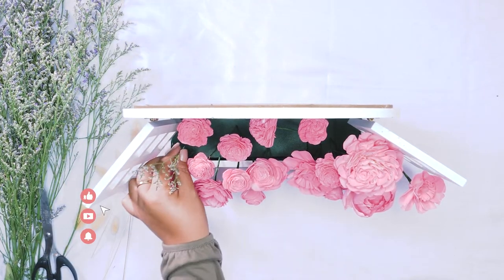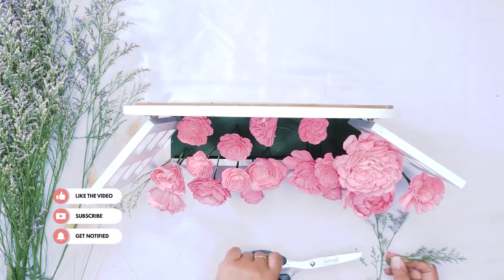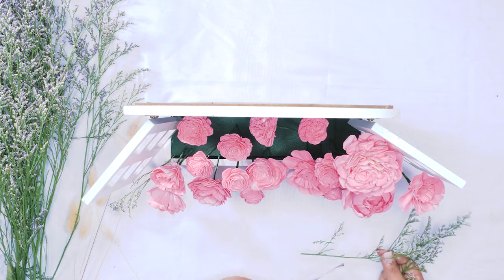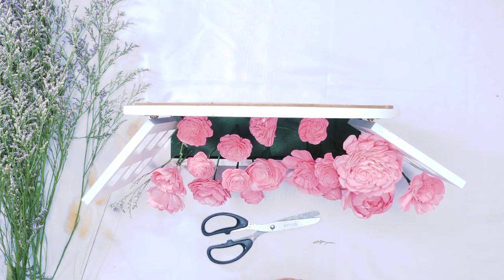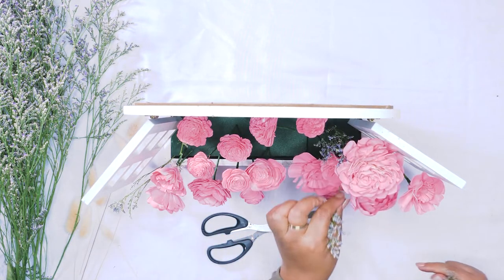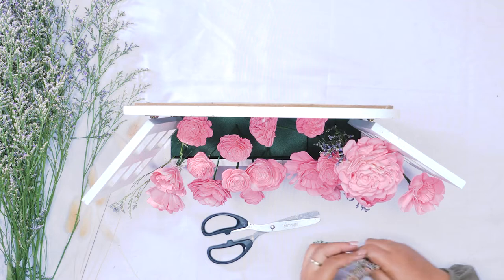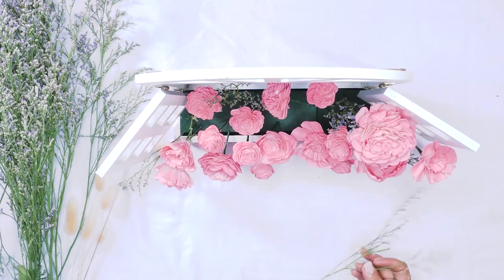Now we are going to add a little bit of filler here. We have some caspia that we're going to be using. We're trimming that down to size and just adding that in between our flowers — again, kind of just going with the flow. We are going for more of a wild feel to it rather than a super perfectly arranged, closely put together flowers. This is more of a fun arrangement.